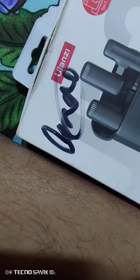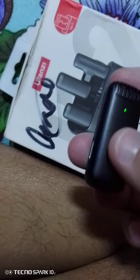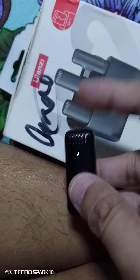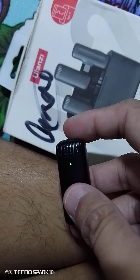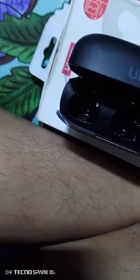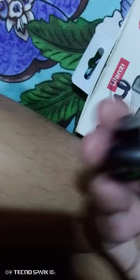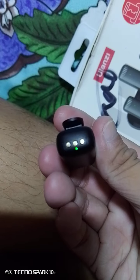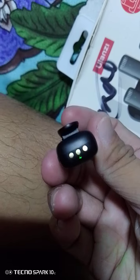My Lansi J12 is connected, but the microphone is low and dead. There's a magnetic charging connection here — the solid green light means the Lansi is working.